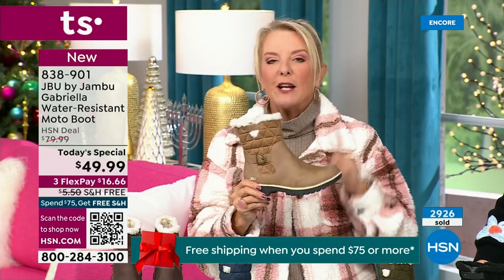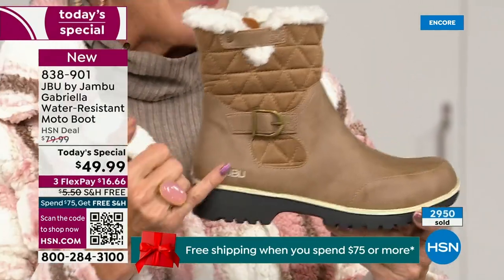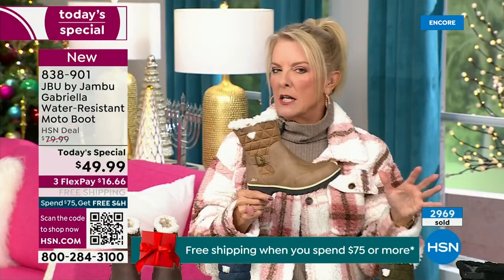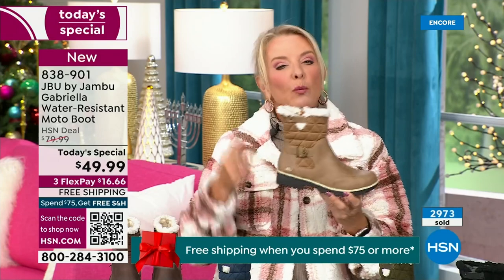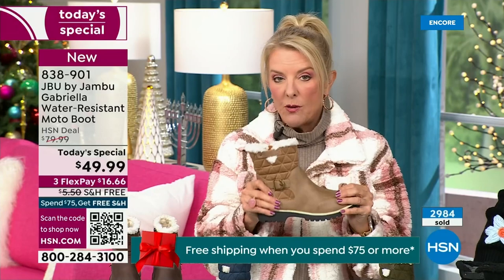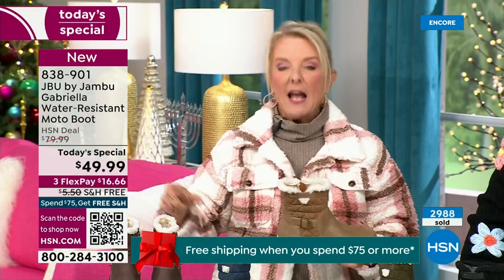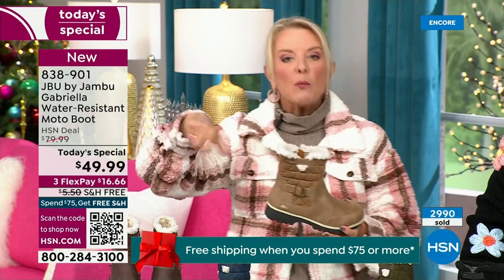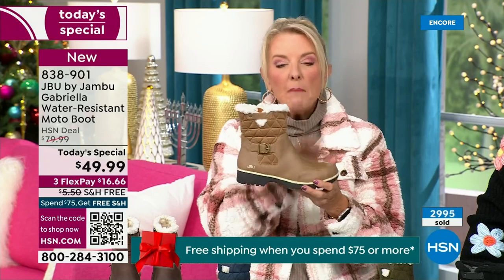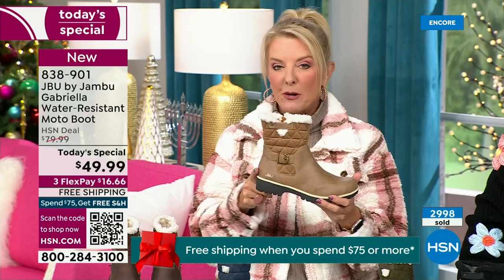The reason you want to do it in a boot is because of the water repellency and stain repellency — you can wear a lighter color without worrying about dirt showing. A lot of times you buy a boot, then you have to buy a spray and re-spray it every winter to protect it from water. With this Jambu boot, the water resistance is built in — you never have to worry about that again.